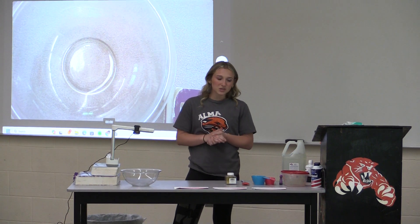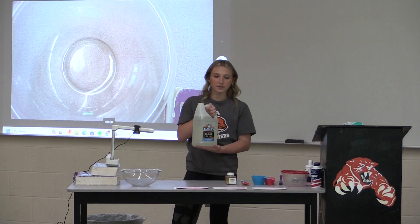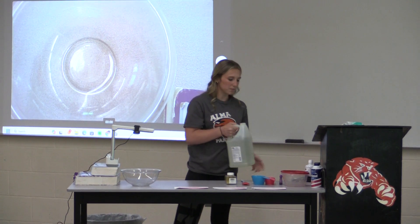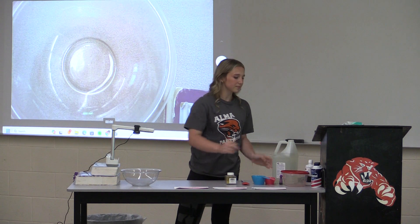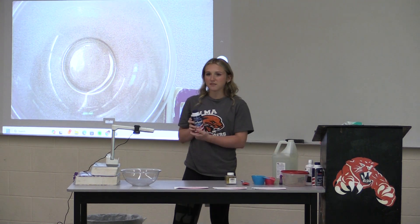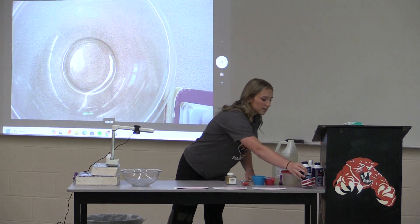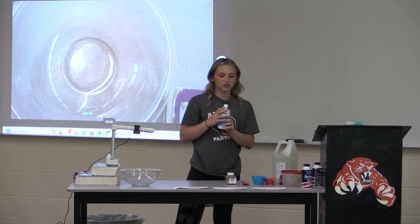So the ingredients you will need are glue — this is the biggest glue I could find, but I usually use white glue, and hopefully it'll still do the same thing. You also need shaving cream, which is my favorite part because it makes it really fluffy. And I prefer to use contact solution.